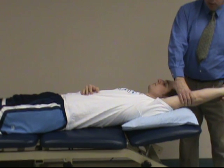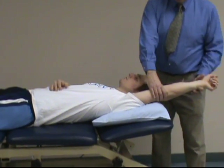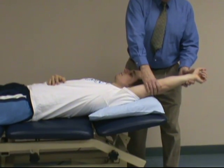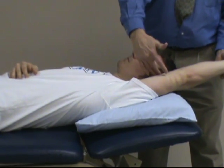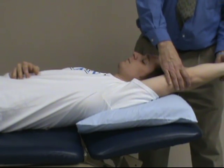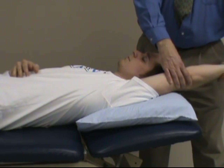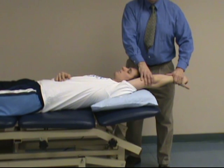Take him into full extension, typically 170 degrees. At this point the patient should not have discomfort. Then you'll adduct the shoulder so the upper arm will be touching the ear — they still shouldn't have discomfort — and then you will internally rotate the shoulder, which will typically elicit discomfort if they have a positive impingement test.